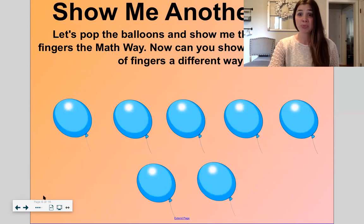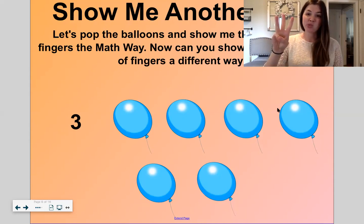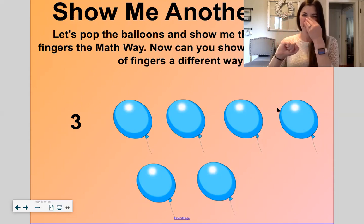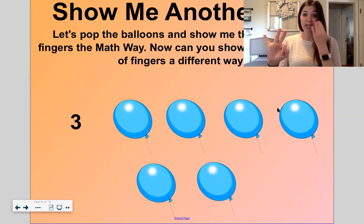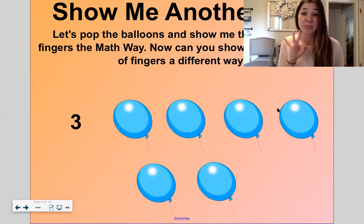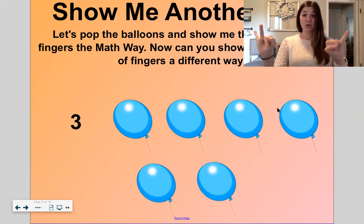I'm going to pop the balloons and you're going to see a number. When I pop the number, I want you to show me that same number of fingers the math way. Mrs. Schiavone sometimes forgets to do this too — instead of showing three like this, we're going to show the math way by starting with our pinky. So one, two, three. This would be showing me three the math way. Then I'm going to say show me your fingers a different way. Think hidden partners — how else can you show me three? Two and one — if I just put one finger down here and put it up over here, that is another way to show three.